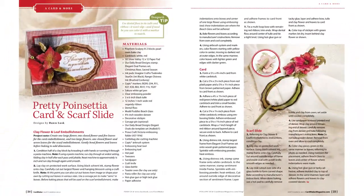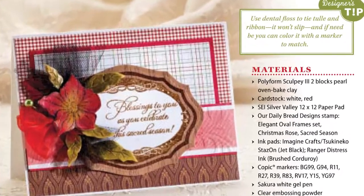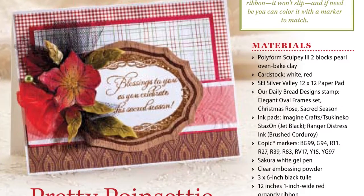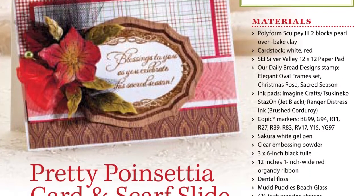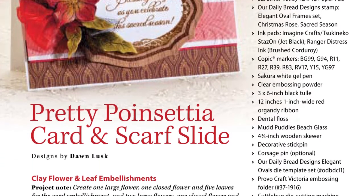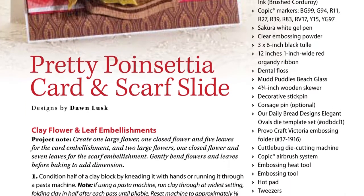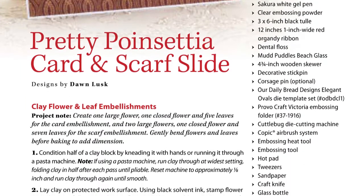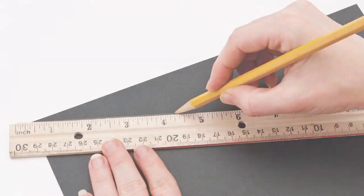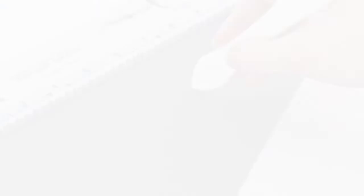Another significant change that we've made is in the way we list the products that are used to create each of the projects. The information that was previously included in the materials list and the sources for each project has been combined into one handy all-inclusive list that contains specific product information, including the manufacturer, company-given product names, and when helpful, product numbers. As always, we want your crafting experience with us to be as fun and enjoyable as possible.